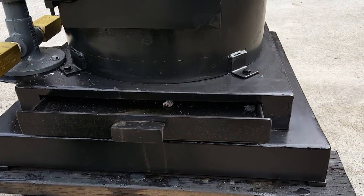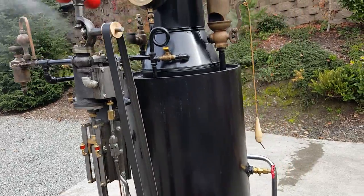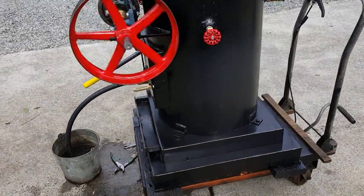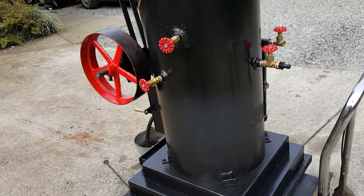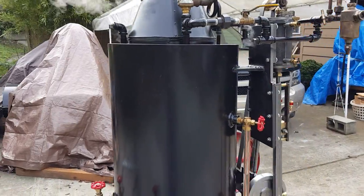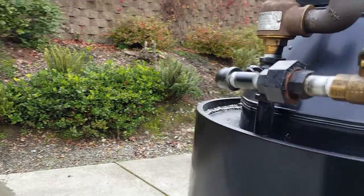I built the entire engine. The height of the boiler to the top of the stack is 80 inches, with a 24 inch base. The boiler is 18 inch diameter, 42 inches long, and it's got 22 copper tubes rolled in. The pop-off valve on this one is set to go off at 75 PSI.